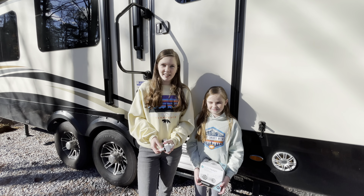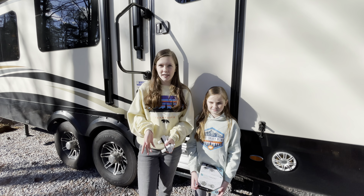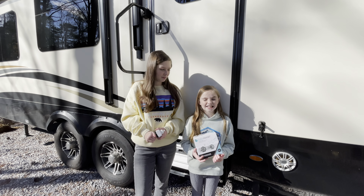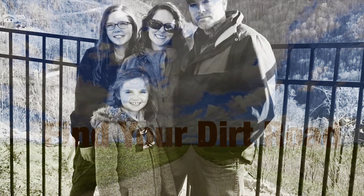Shortly after I broke the outside faucet, the kitchen faucet started leaking. So we went to Lowe's and bought a new residential one and we're going to install that also. After the short intro, we'll show you how easy it is to fix up your own camper.